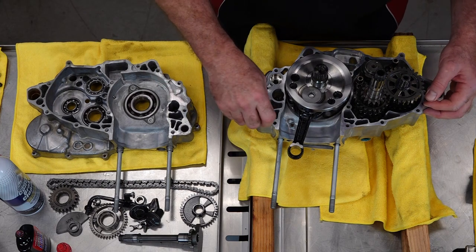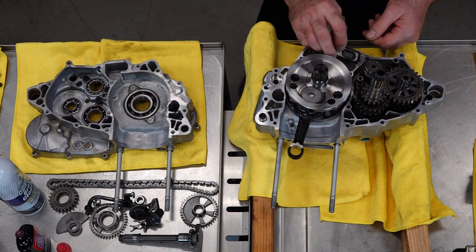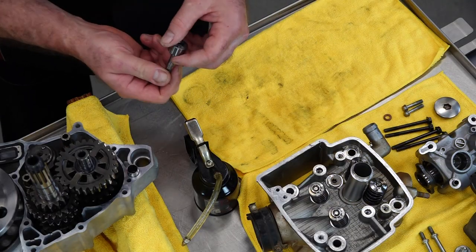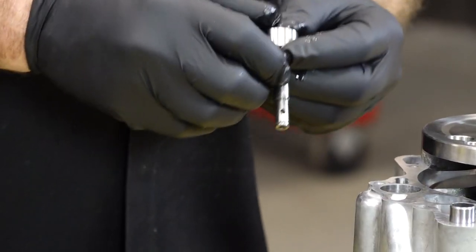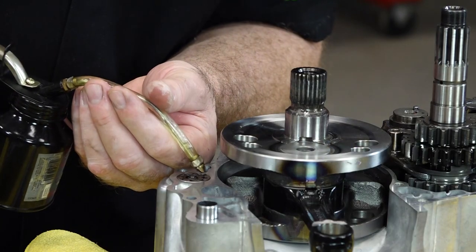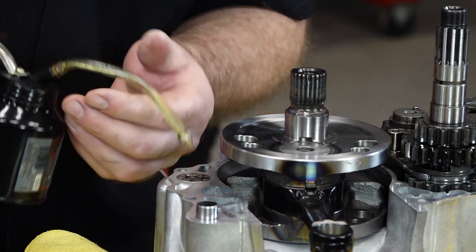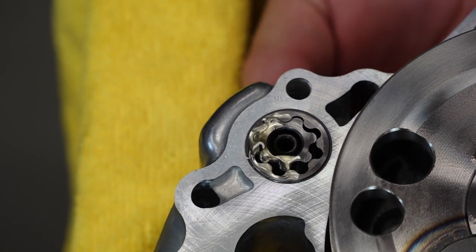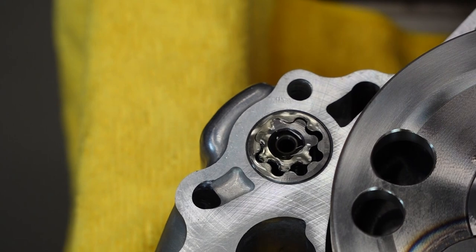Now let's go ahead and get our dowels in. Our one-way reed valve — make sure that Phillips screw is facing up and toward the back. Next, let's get our oil pump shaft and then the inner and outer rotor installed. Get that oiled up. It's interesting how this thing works — it draws in oil and presses it out the other side. You can actually watch it draw in and compress and squirt it out. How this manages to lubricate the entire engine is kind of cool.